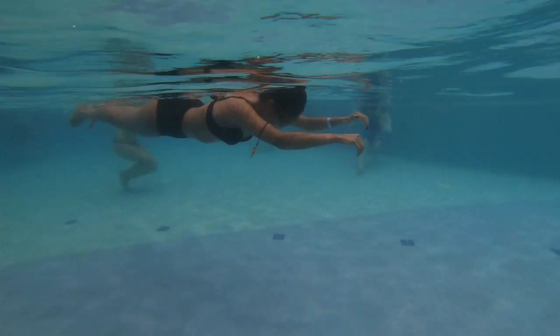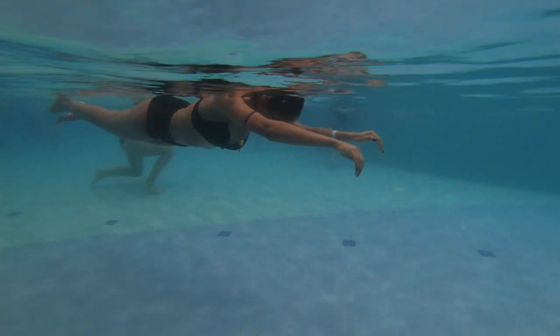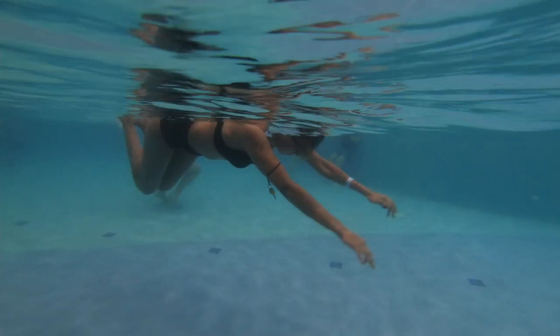It's allowing you to float for a lot longer. If you use a little bit more core and glutes, it'll keep you from losing your stability in the water. Just a little bit more streamline work.